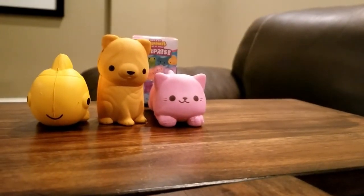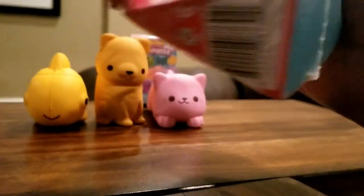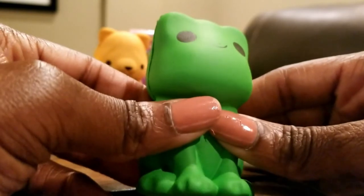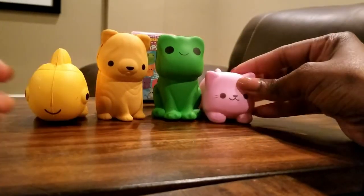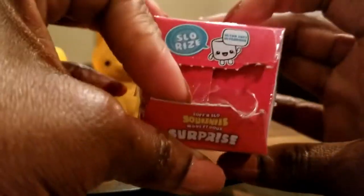I tell you, getting into these packages is rough. I'm trying not to destroy the package — oh, a pretty green frog! A froggy — oh, he is so cute. Could be a she, but still cute, cute, cute, cute. Oh, very nice.